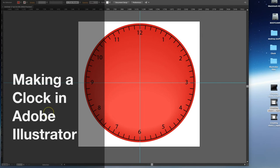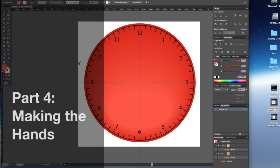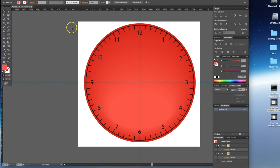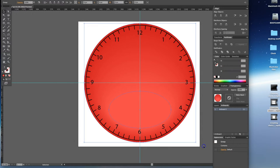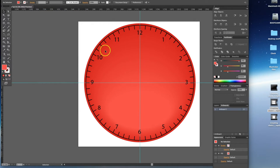Welcome back. Now we're going to start working on the hands of the clock. Before we get started, I want to make sure all of my clock face is locked. I'm going to select the whole thing, go to Object, and choose Lock Selection. So now I can't accidentally move the clock around while I'm trying to create my clock hands.